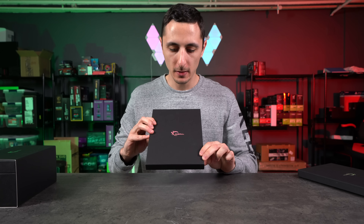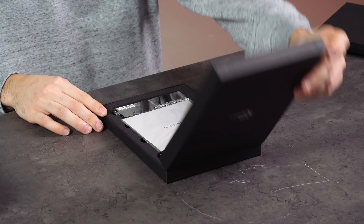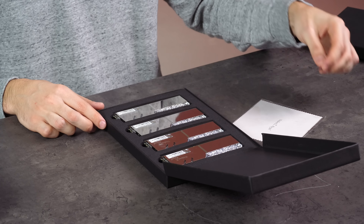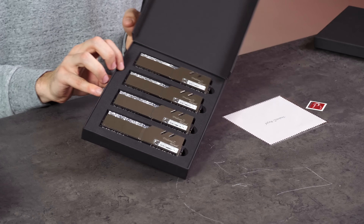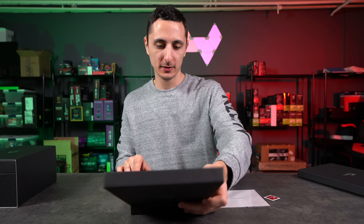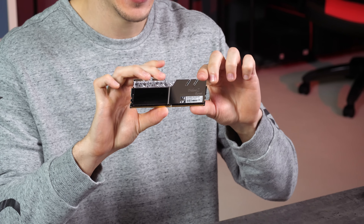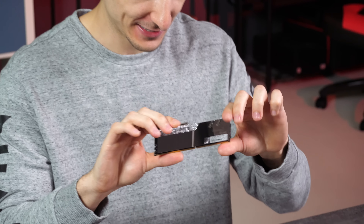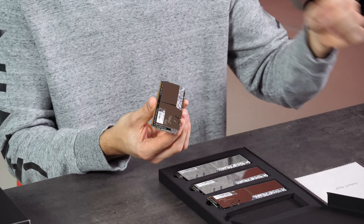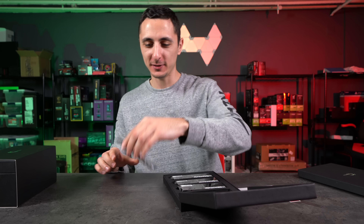Now, I don't know if this is going to be the actual retail packaging, but this is the sample they sent me to unbox in this video. These are not your average RAM sticks, ladies and gentlemen. Take a look at this. We have an all-silver aesthetic — it actually has a mirrored finish. Damn, these are blinged up. That actually looks pretty dope, I'm not going to lie. They look so dope.